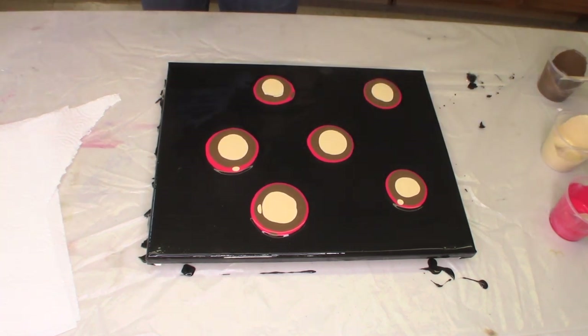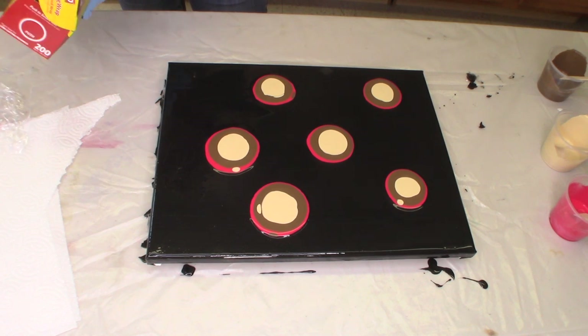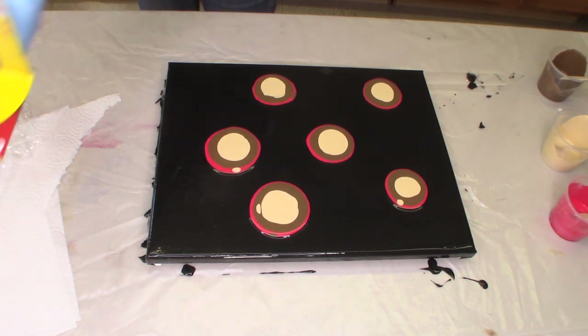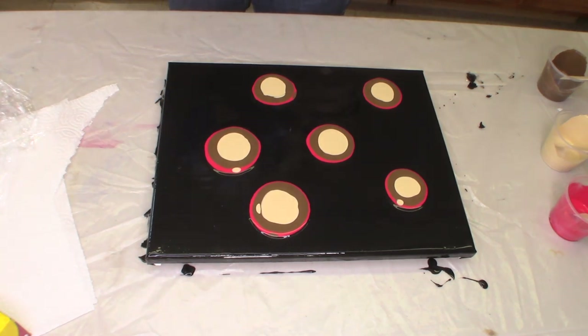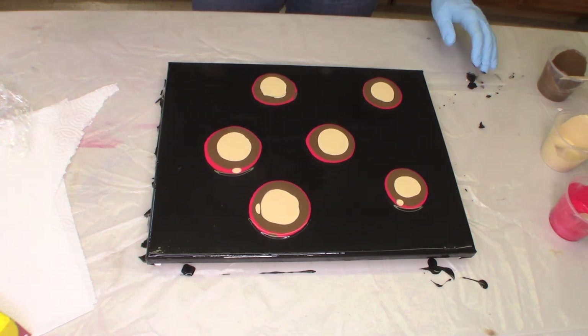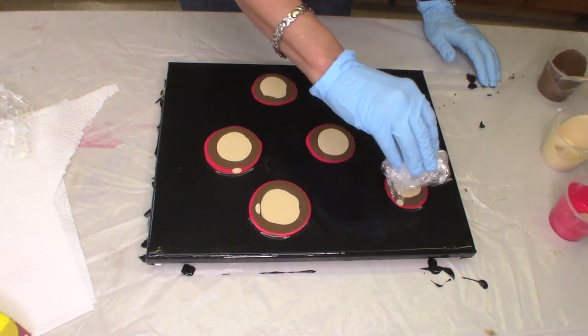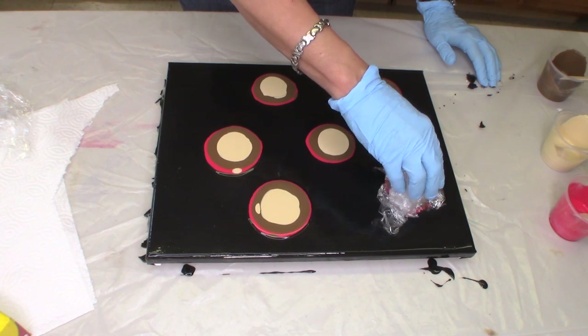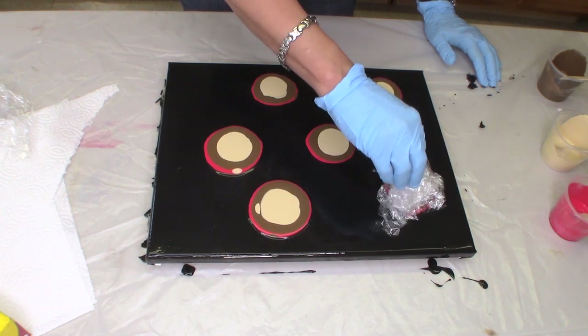Now I'm going to take a piece of saran wrap. Since I'm going to be wadding it up, I'm going to take off several because you know what happens when it sticks to itself. Ah, that was glad wrap — yikes! Okay, I think I want a little bigger piece. I'm just going to wad it up. I've got my paper towels on hand. I'm going to lay this down over the circle and see what happens. I'm going to gently press.